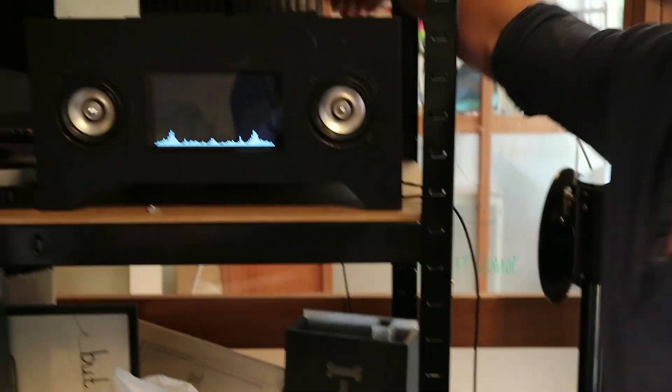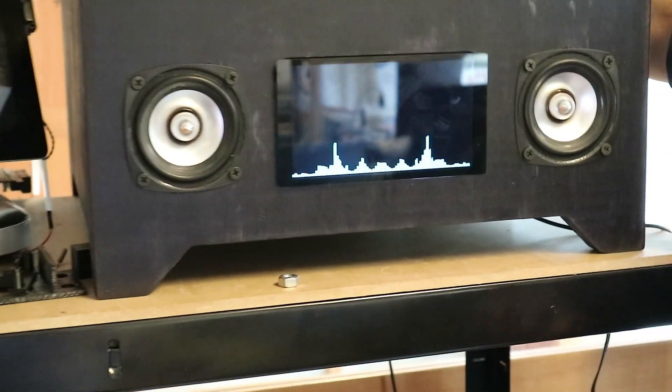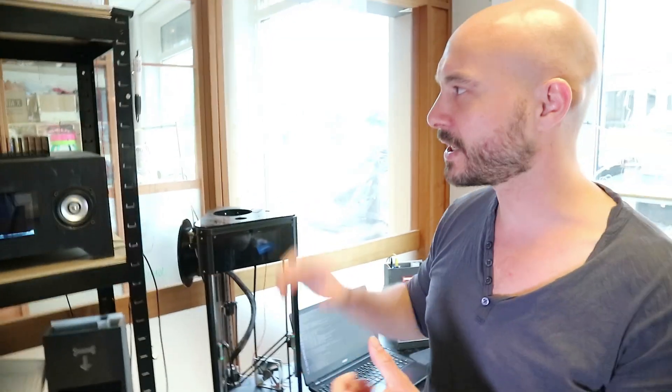This is another example — we have a music player. This is a Spotify player, so it streams directly from Spotify. So that's two examples.